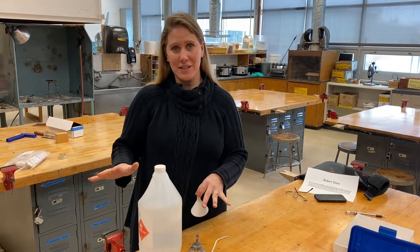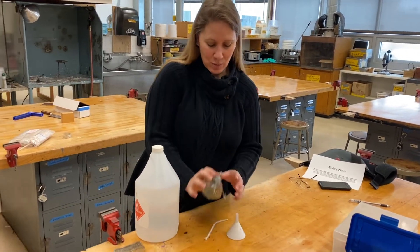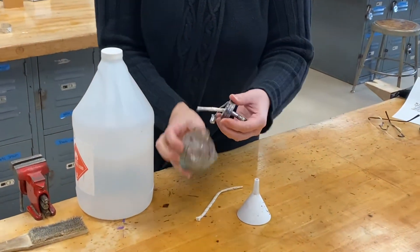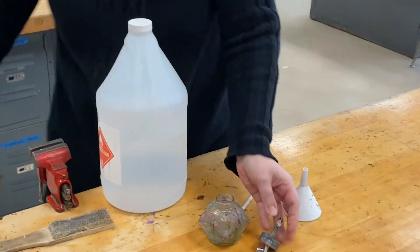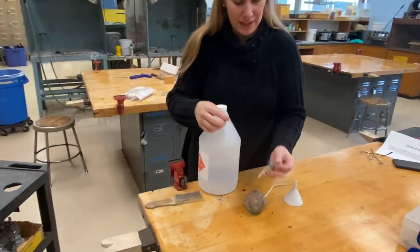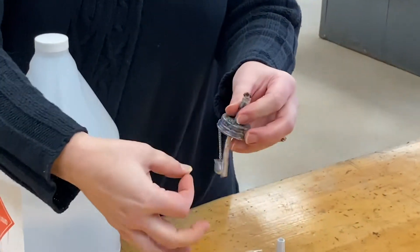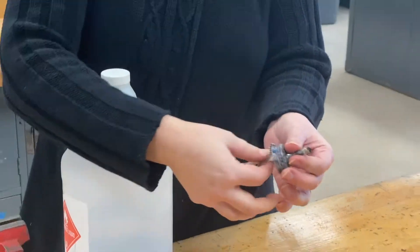Sometimes when you're using alcohol lamps for casting you might need to refill them. This alcohol lamp is empty, so I'm going to unscrew the top. I'm going to show you quickly how to replace the wick, because when the wick gets really tiny it doesn't allow the alcohol to go up and actually light.